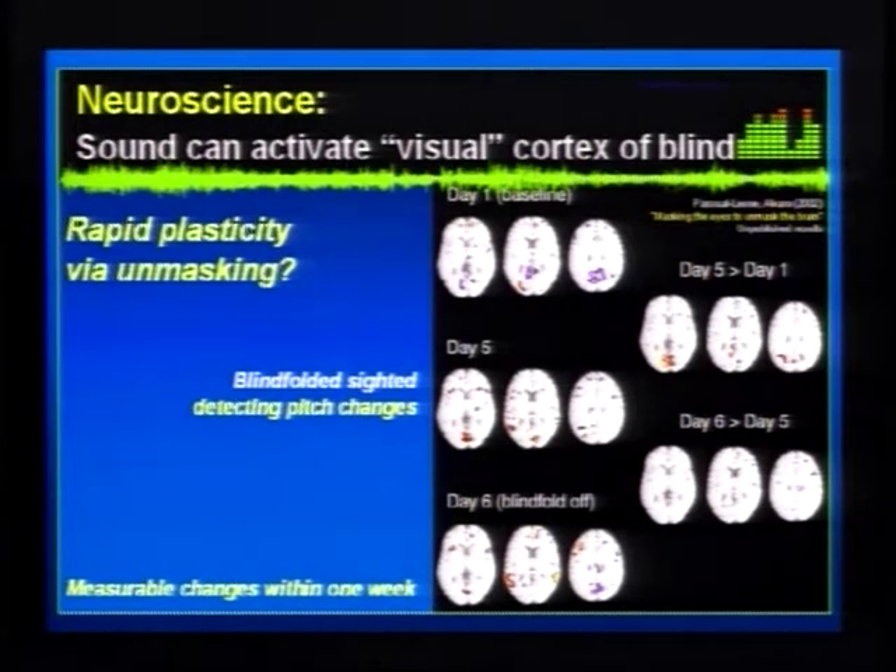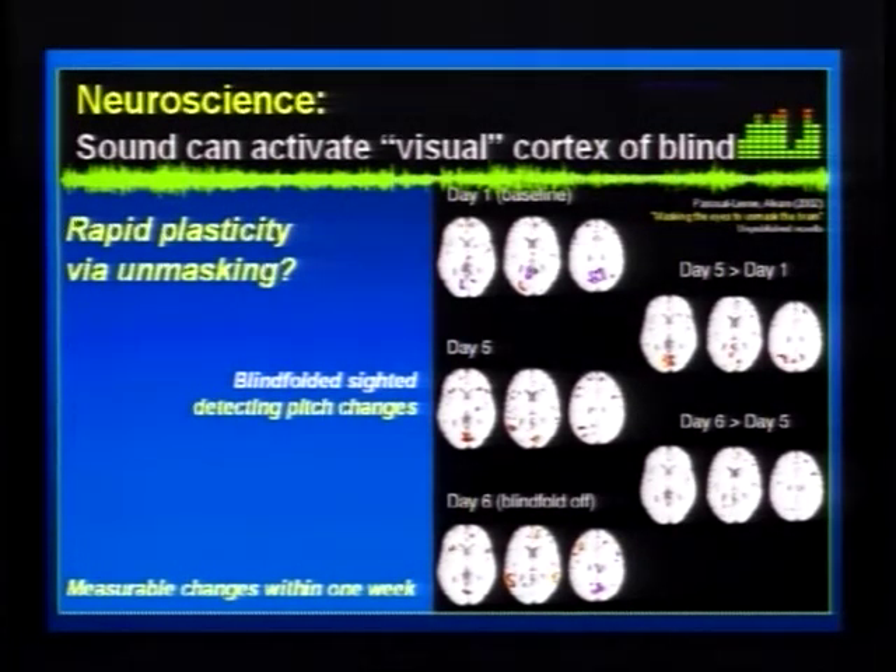This is an example of brain plasticity — long-term developmental. Around 2002, Altharo Pascaglioni of Harvard Medical School found that if you blindfold sighted volunteers for a week, their visual cortex also becomes responsive to sound, just in simple sound discrimination tasks. So if the visual cortex can in such a short period become responsive to visually meaningless sound, the question arises: what happens if you put in visually meaningful sound — sound that contains visual information as generated by sensory substitution approaches?